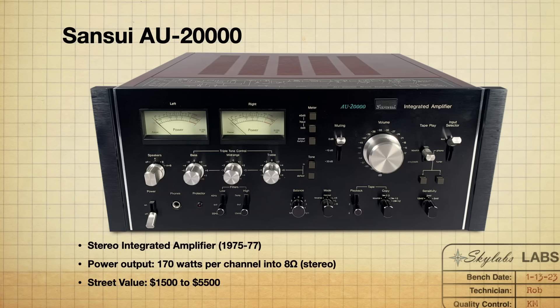The AU 20000 was manufactured between 1975 and 1977. It has a power output of 170 watts per channel into 8 ohms. Prices are all over the board — from $1,500 in really poor condition all the way up to $5,500 restored. They are very heavy, so shipping is going to cost you quite a bit. They are very rare, and I do think these are going to be one of the more coveted pieces. You don't have to be in this hobby long to realize this really is a unique piece — even just the styling, the red outer exterior — everything about it is really unique and really well made.